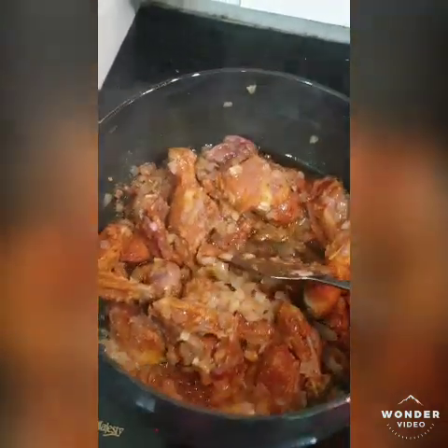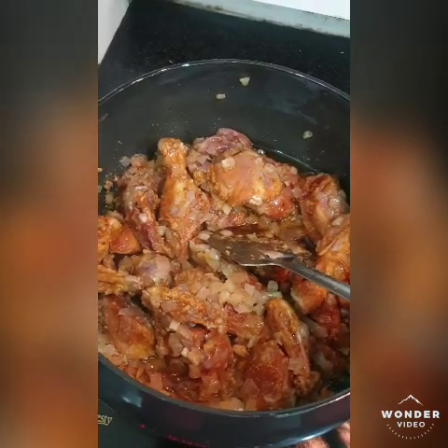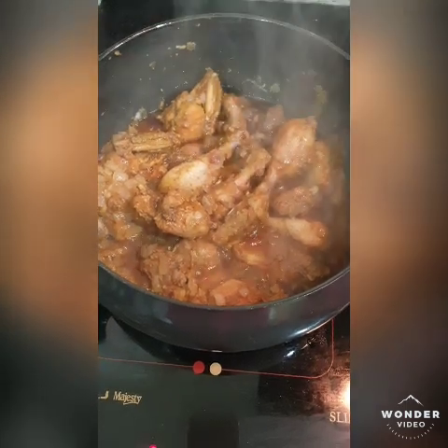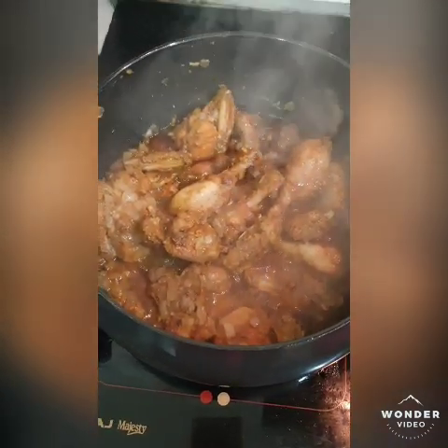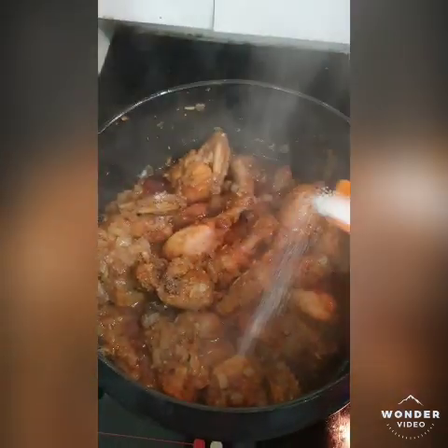We will have to taste to check that the salt is fine; otherwise we will add more. I will toss it for about 15 minutes so that it does not stick. If the salt is less then we will add a little bit more.